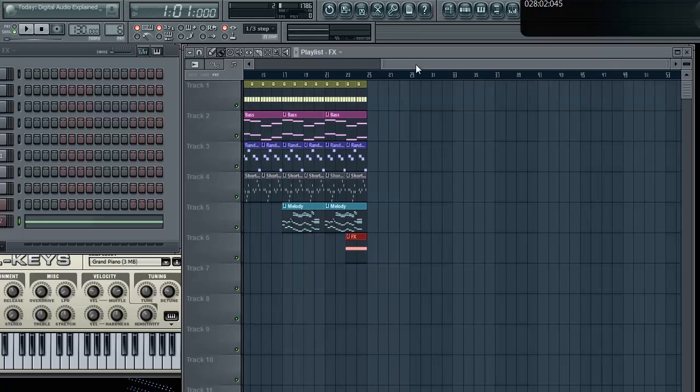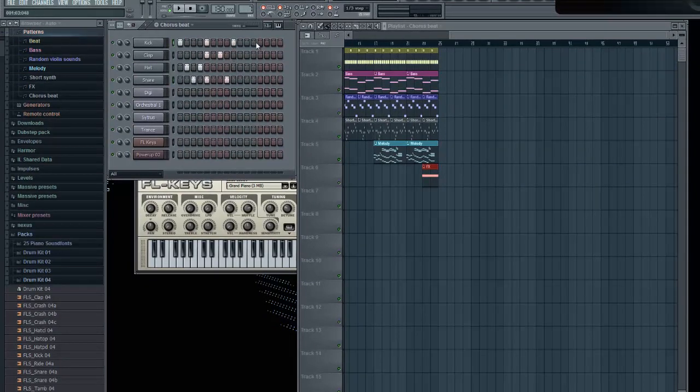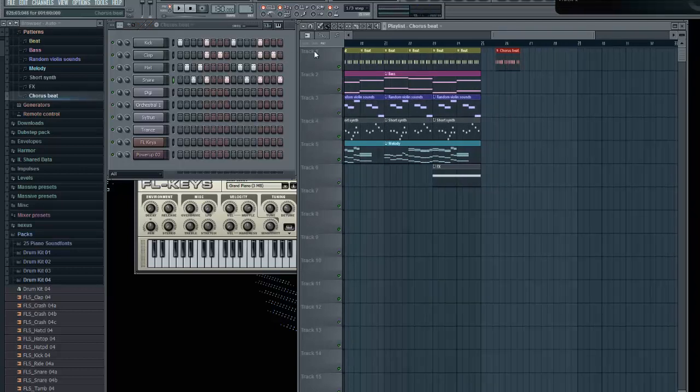Now I kind of want to make a chorus just to show you guys. For the chorus, you might want to change up the beat a little bit. I'm just changing up the beat a little bit, I'm honestly pressing random things — I don't really know what I'm doing properly. And there's the chorus beat. I've got to recolor the pattern — Rename Color — I'm going to make that green. There you go, so you have your chorus beat.